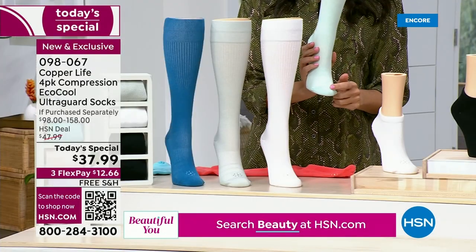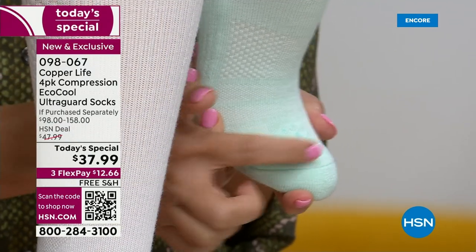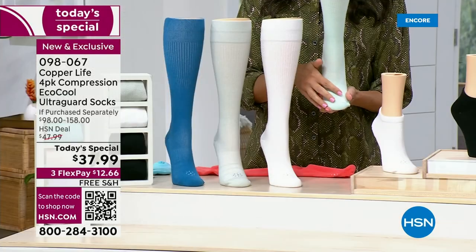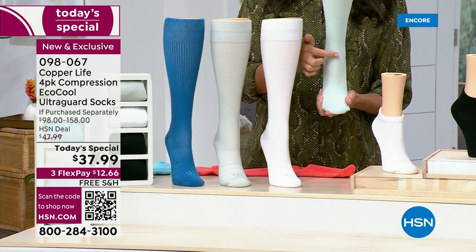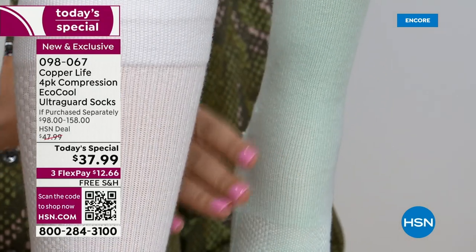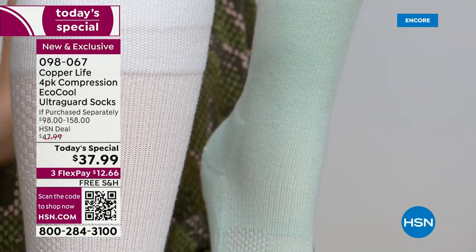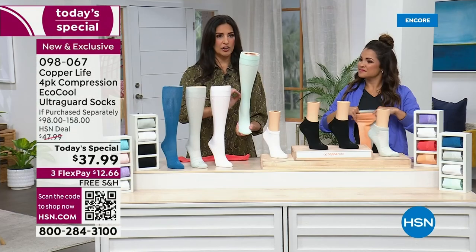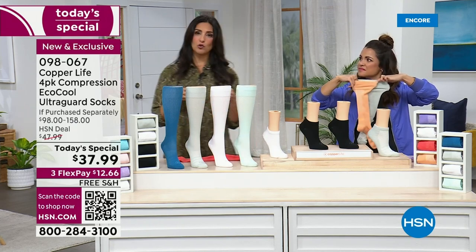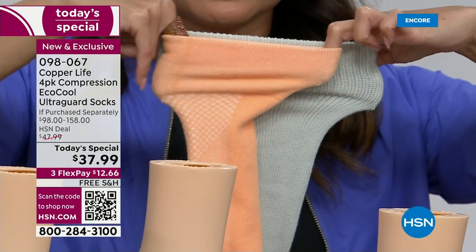Here's our breathability factor at the bottom of the foot — the EcoCool technology. You can see the little panels — squares and lines here — all for breathability to make your foot cooler. Even across the front of the ankle, the material is a little bit thinner on purpose, because this is where your ankle tends to bunch up in a boot or tennis shoe, and you have material rubbing. So they really made sure there's no abrasion on your skin. We have the cooling factor, the compression factor, and UltraGuard technology allowing these socks to last twice as long as a normal sock.